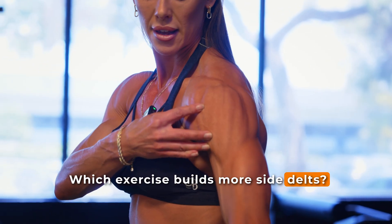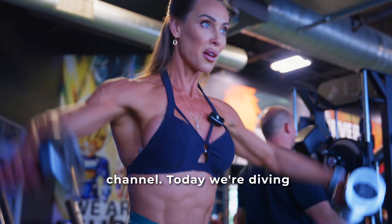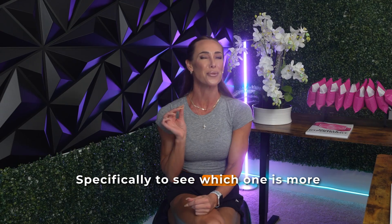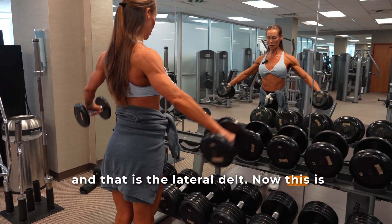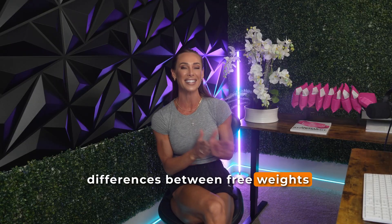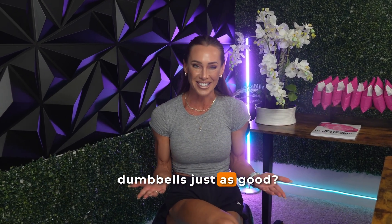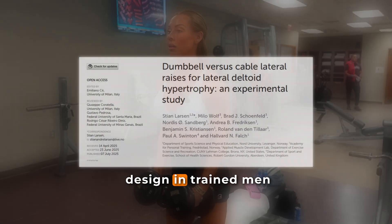Which exercise builds more side delts — the dumbbell lateral raise or the cable lateral raise? Hey everybody, welcome back to my channel. Today we're diving into a new study that directly compares two staple shoulder exercises, the dumbbell lateral raise and the cable lateral raise, specifically to see which one is more effective for growing one of my favorite muscle groups: the lateral delt. This is a question that many lifters have probably wondered at some point, especially given the biomechanical differences between free weights and cables. This study puts these questions straight to the test with a well-controlled, within-participant study design in trained men and women.